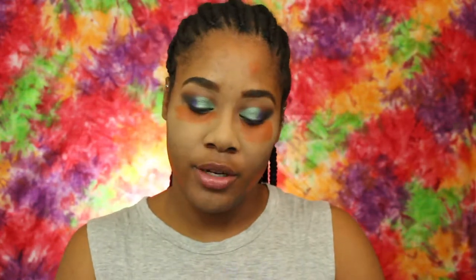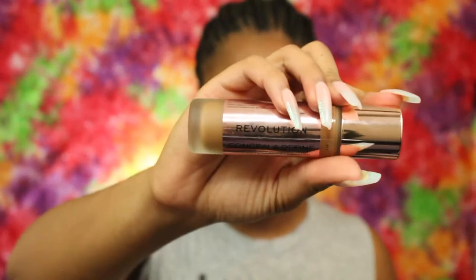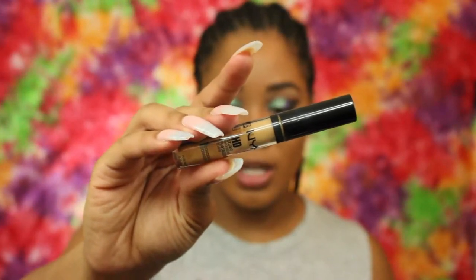For foundation, I'm going to use the Makeup Revolution London foundation in the shade F13. For concealer, I'm going to use the NYX HD concealer in the shade Caramel.